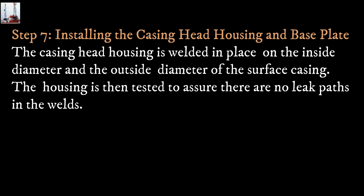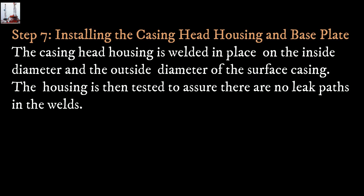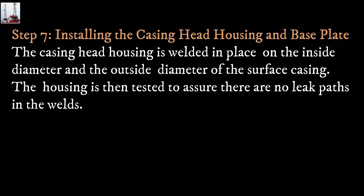Step 7: Installing the casing head housing and base plate. The casing head housing is welded in place on the inside diameter and the outside diameter of the surface casing. The housing is then tested to assure there are no leaks in the welds.